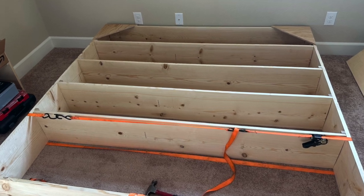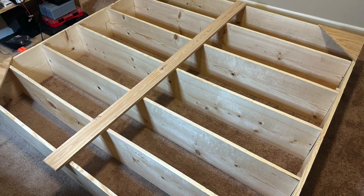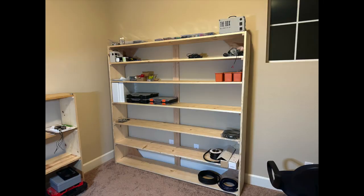Here I just put some straps on it, some gussets on it to help keep it square. And then that piece along the back, I really put that on so I can attach it to the wall. It does give a little support for the shelves, but the stuff I'm putting on here is not heavy at all.